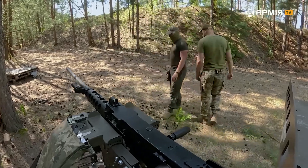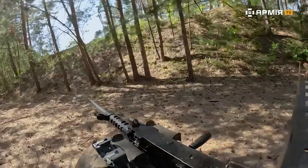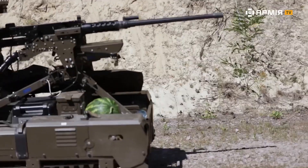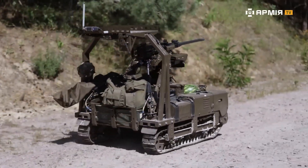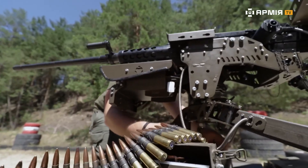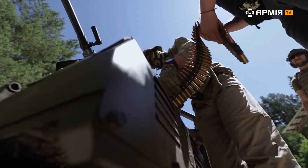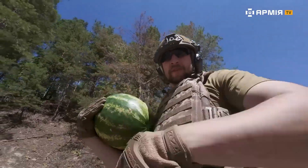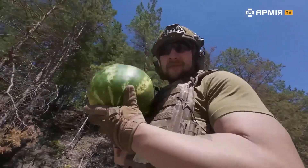Let's go! Now we'll see how the 12.7 Browning M2 tears apart this hersen watermelon of ours.